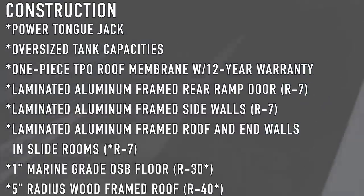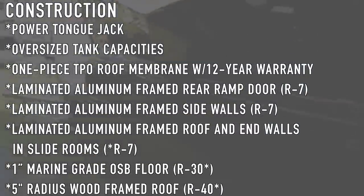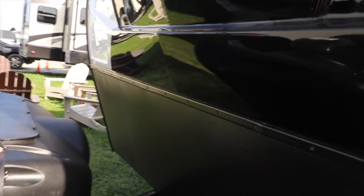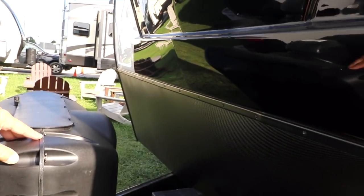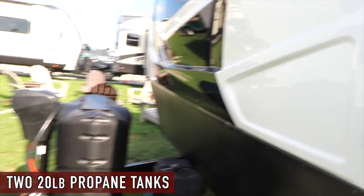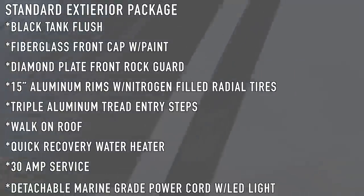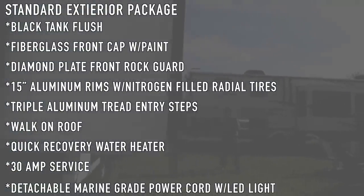Nice front cap — 48-inch LED going up the front. And it looks like a Moe fifth wheel. This is 20-pound propane. Power front jack up front. The only option at this point is with or without the gen; regardless, it's going to be gen prep standard.